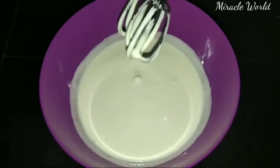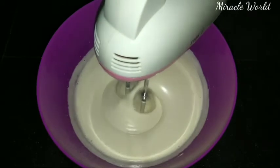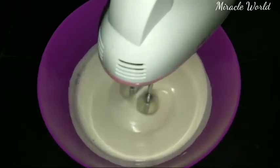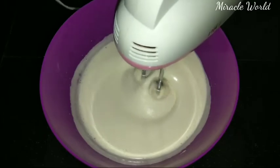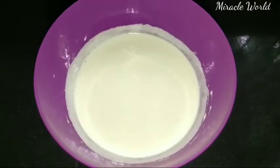Now we will pour oil. I am going to pour oil at low speed. Then I am going to add the dry ingredients and fold them in.